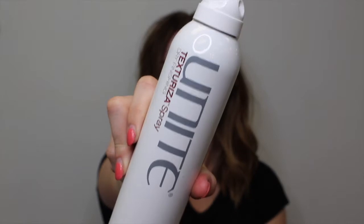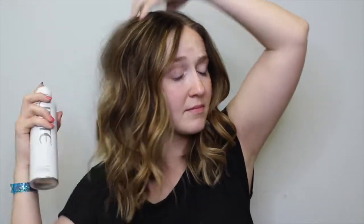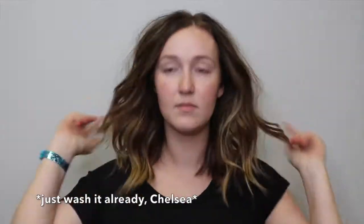Now it is day three and my hair is looking pretty nasty and definitely needs some help. I'm going to take the Unite Texturizer Spray and spray this all over the root and even throughout the ends to help add texture. This is also going to add volume, and it's a thick enough powder that it will soak up that excess oil. Honestly, I wash my hair once a week, so after about day six just go ahead and put a hat on it.